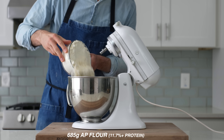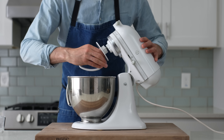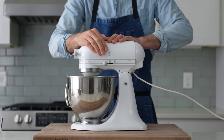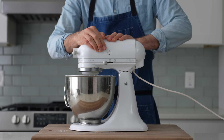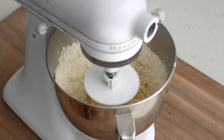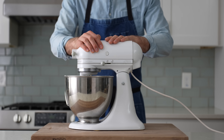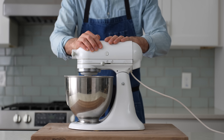Then 685 grams of strong all-purpose flour and 8 grams of salt. The dough hook goes on, and I'll mix this dough for 9 minutes in total, the first 3 of which will be at low speed. After 3 minutes or so, this mess should have consolidated into something that can be called dough. From here, the mixer's gonna go up to high speed, and I'll mix it for at least 6 more minutes.